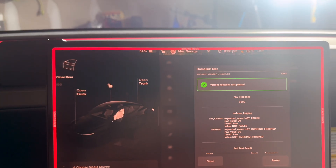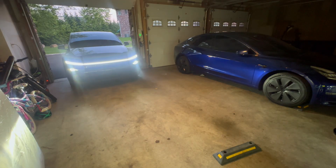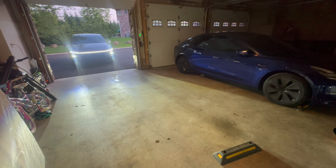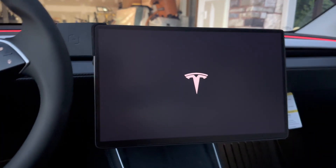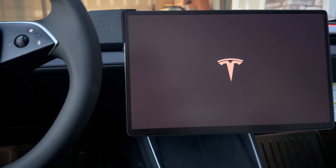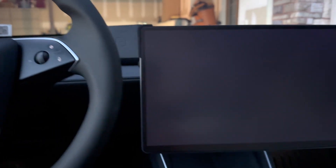Next I'll show you how to program it. Once you get back into the vehicle, you need to hit HomeLink Retrofit once again after the device is plugged in for it to work. You can exit service mode after the vehicle reboots.